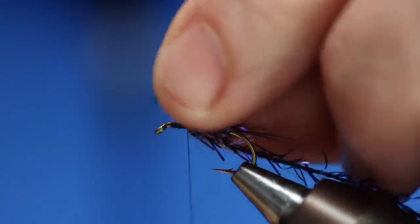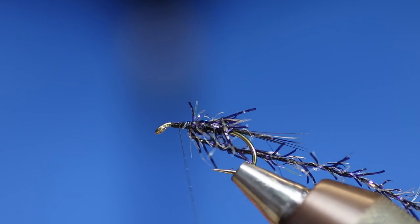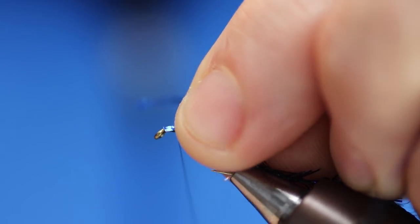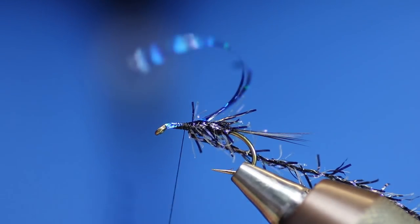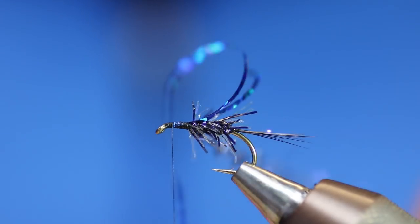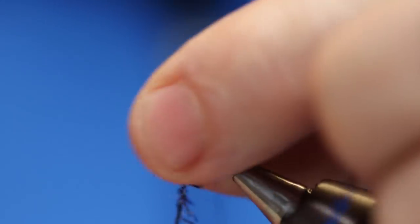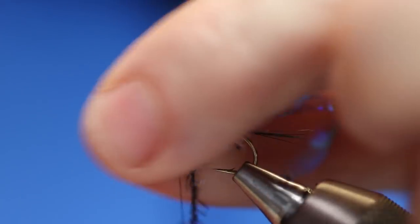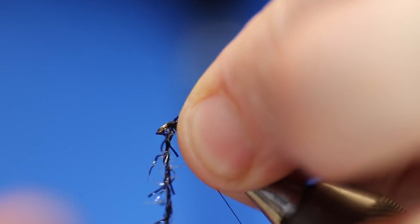So now we want to get our blue holographic. We're going to tie it in on one side and trim, and we're going to tie a bit on the other side. This is going to be the thorax cover, but I'm wanting to make it a bit wider than just - that's medium, but we want it to be a bit wider. So we'll go to the front of the fly, back a little bit. One, two, three, four - that should be enough. You want to always give yourself a bit of room for finishing the fly off properly.